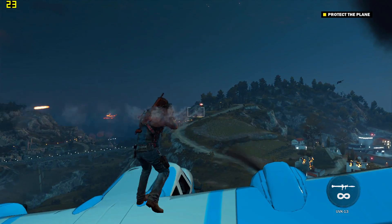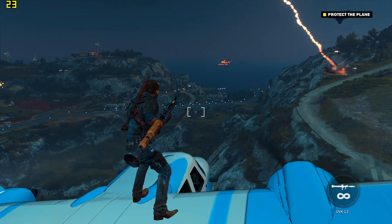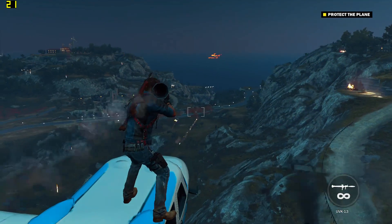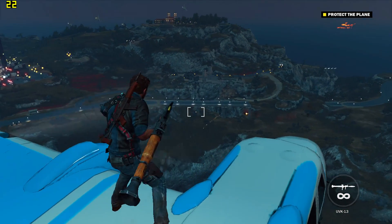I did also notice — if you watch to the end of the video there's a cutscene — some weird tiling artefacting where lighting was being rendered correctly in some places and not others. I hadn't noticed this on other Intel HD solutions, so it may be something in the Kaby Lake drivers which affects Just Cause 3 currently.